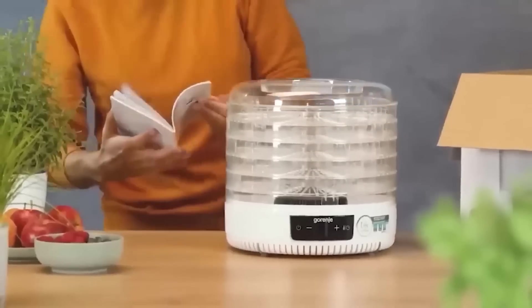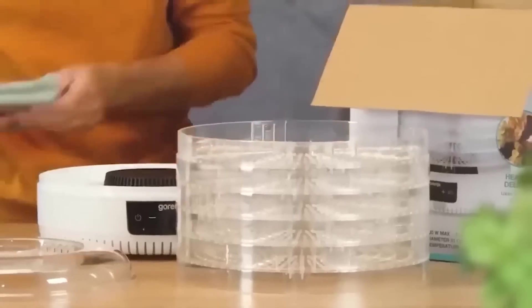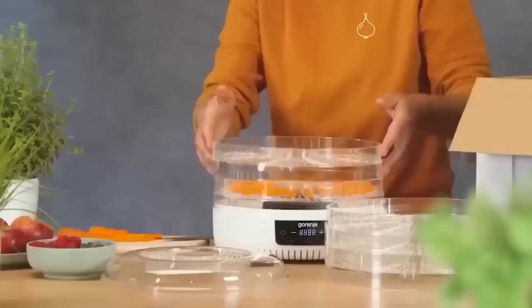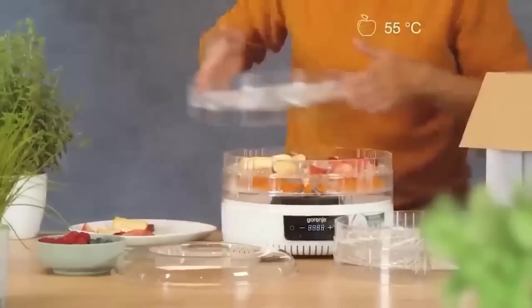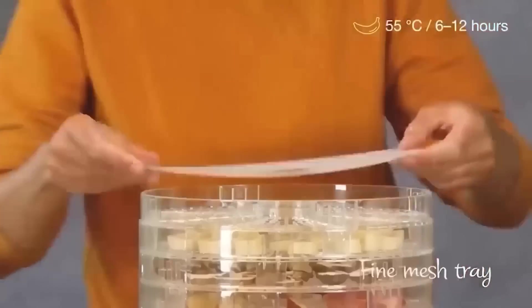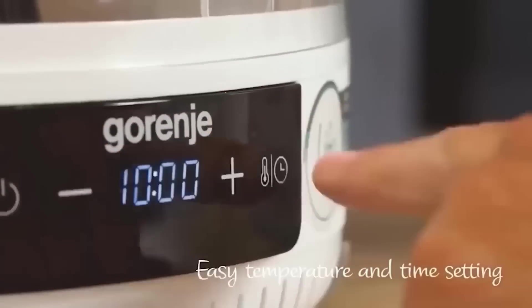The next useful find for any kitchen is an electric dehydrator — a device that allows you to get the right portion of vitamins not only in season. The dryer has several levels on which you can place a variety of fruits, vegetables, berries, and herbs. During drying, products shrink a little in size, but retain their natural flavor, aroma, and valuable nutrients. The temperature is controlled by the button on the body.